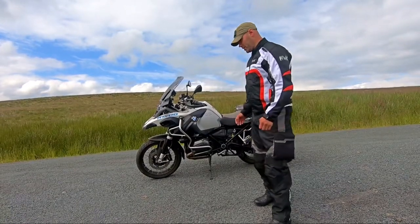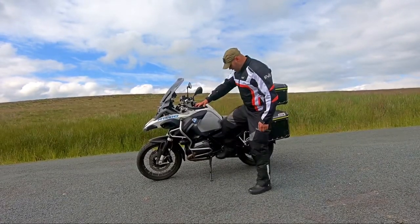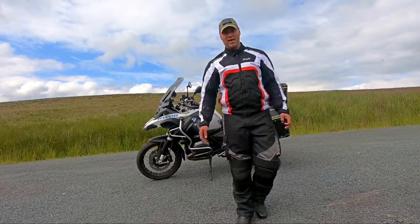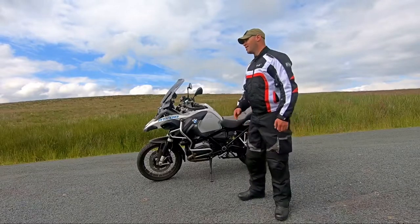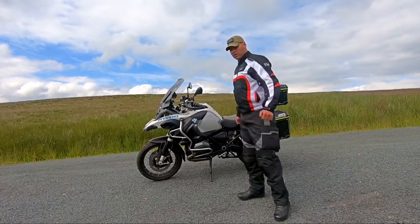Now what you want to do is, first things first, make sure you put it in gear. As long as it's in gear it's not going to roll anywhere, because what you want to do is move it onto the center stand.